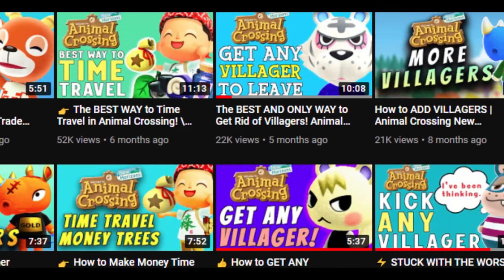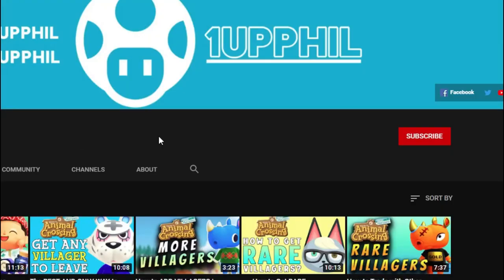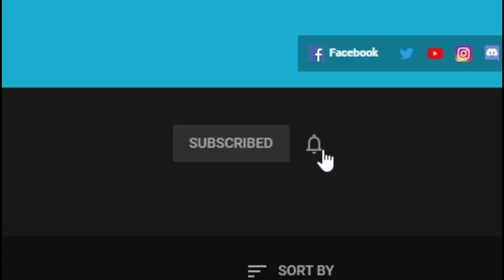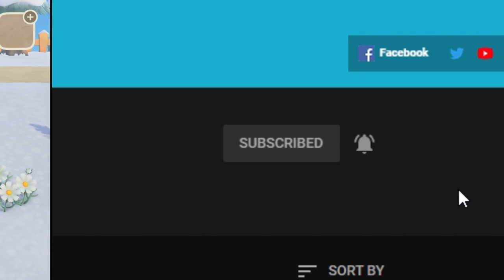Hey guys, what's up? It's Phil back with another Animal Crossing New Horizons episode. If you like Animal Crossing game tips, guides, and all other gaming related stuff, then be sure to hit the subscribe button so you don't miss anything.